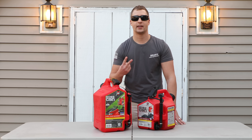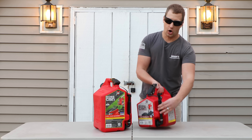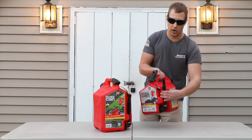Point number two why I like the gas can: it is a gravity-fed neck from the bottom, so you're not having to tip over the gas can and spill gas all over the place. All you simply do is bring it down, hit the clamp to open it up, the mechanism releases the gas, and you're good to go.